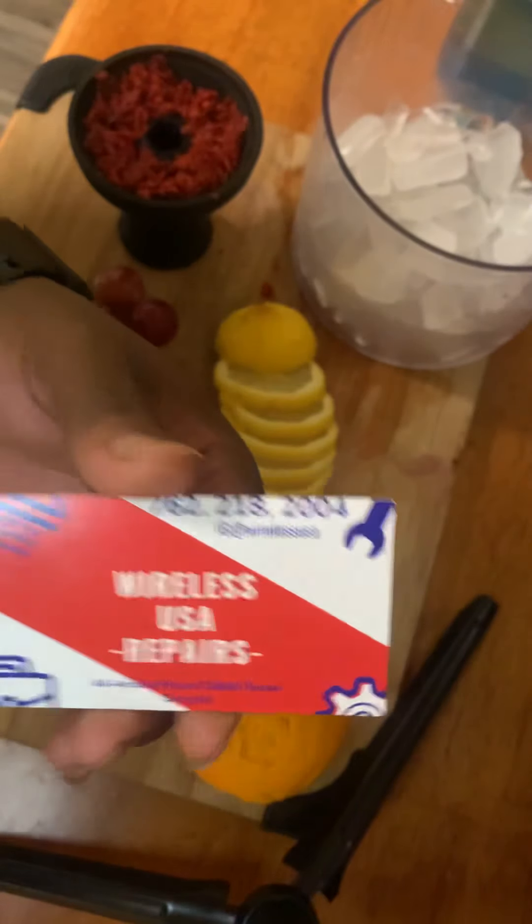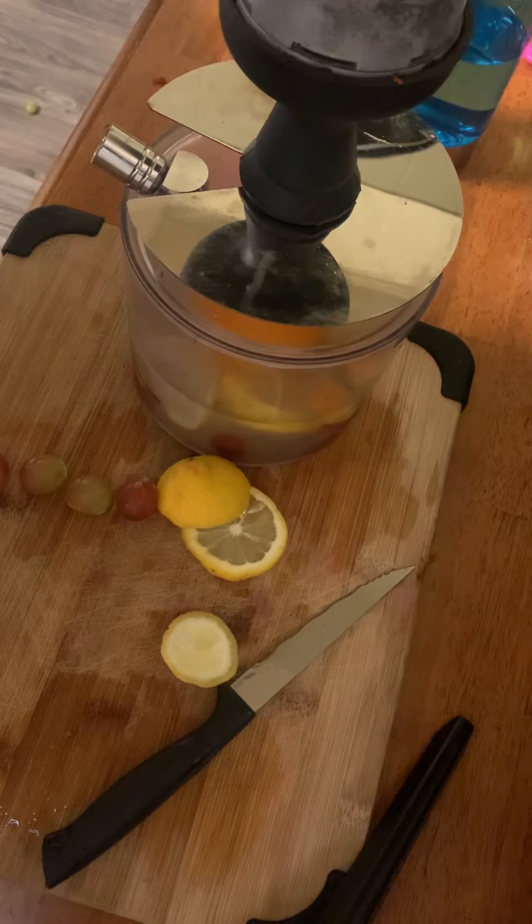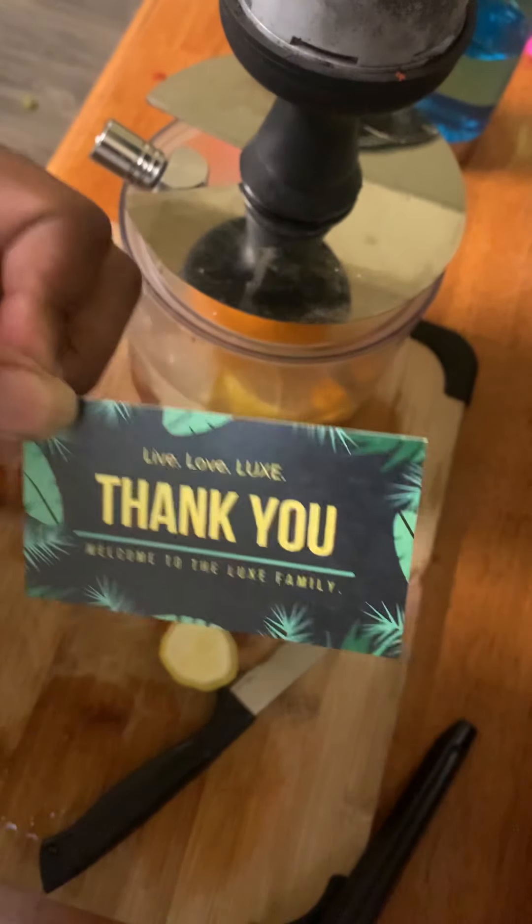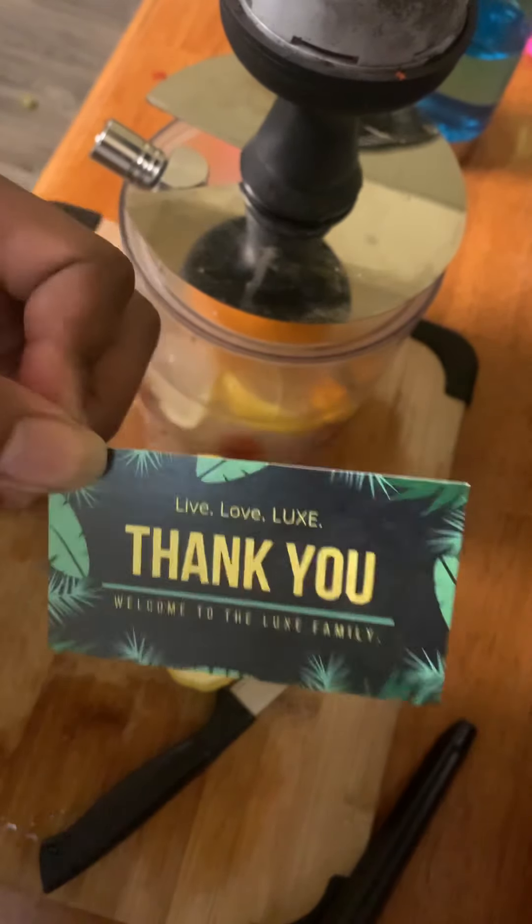Quick recap: we have our citrus chimney, our lemons to break down the gummies, making it a sweeter-tasting hookah. Our sponsors again — Lux Air 404, Instagram this, big thank you, live love Lux, welcome to the family.